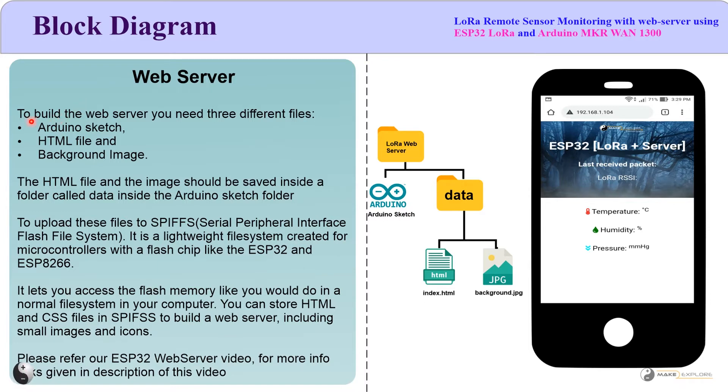To build the web server, you need three different files: the Arduino sketch, an HTML file, and a background image. The HTML file and background image represent what you see on the web server page. These files should be saved inside a folder called 'data' inside the Arduino sketch folder. In the main root folder, place the Arduino sketch, and in the data folder, place index.html and background.jpg. The index.html is the HTML page displayed on the web server portal.